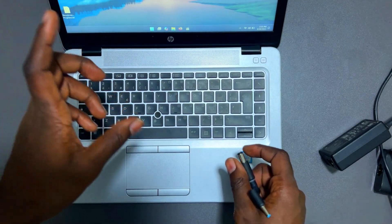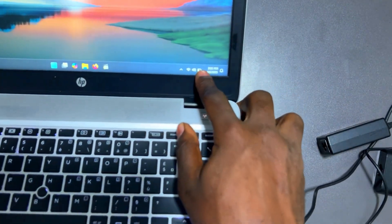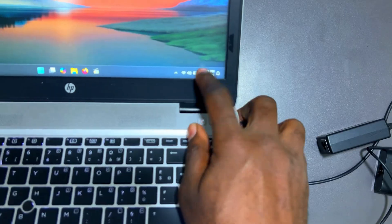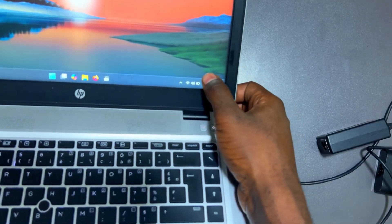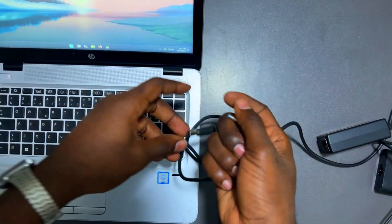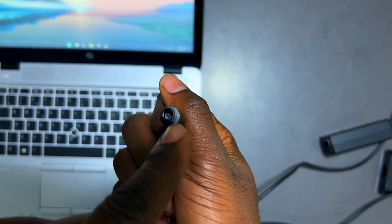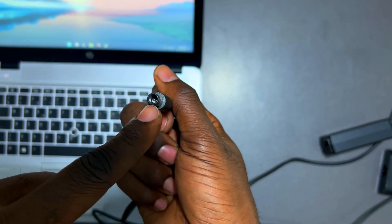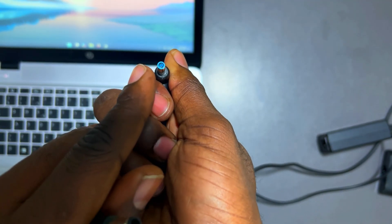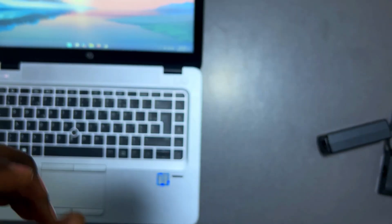After checking specs, plug in the charger and check if the charging indicator appears. Give it a minute to see if the battery percentage increases. For Dell laptops, check the presence of the center pin inside the charging port — that pin is critical for charging. Without it, the laptop will turn on but won't charge. The same applies to HP, which also has a small pin inside the port.